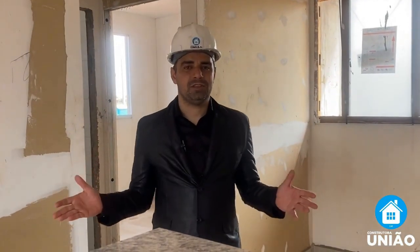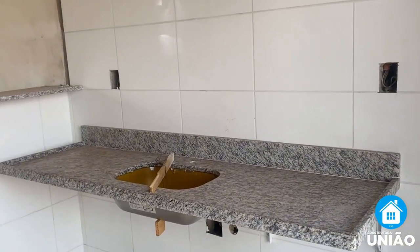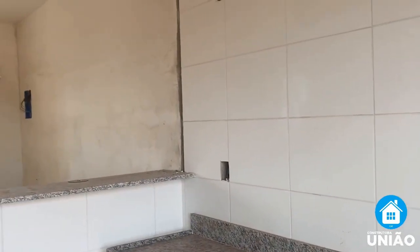At this stage, our house begins to receive the finishes, including painting as well as the plumbing, electrical, structural work, and sinks.